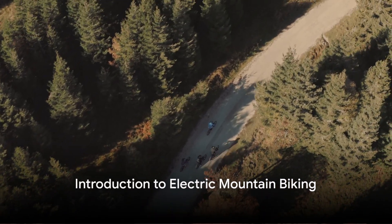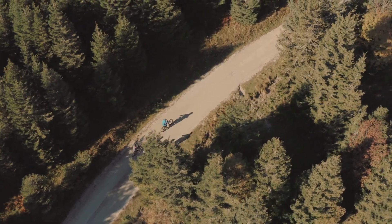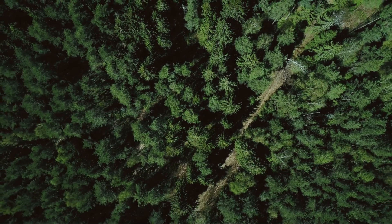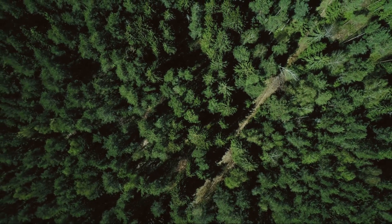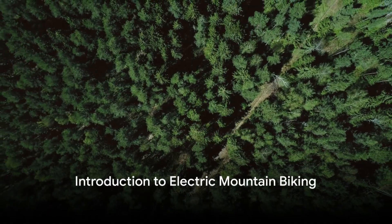Riding an electric mountain bike on single track trails can be a thrilling experience. Imagine the wind rushing past your face, the crunch of gravel under your tires, and the exhilarating feeling of conquering challenging terrain with ease. Today, we delve into the art of mastering these electrifying beasts.